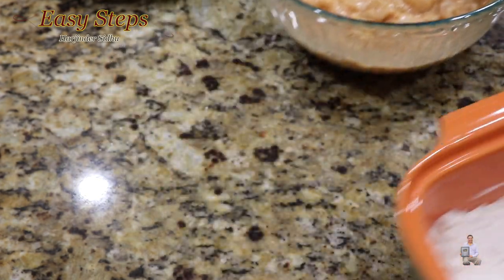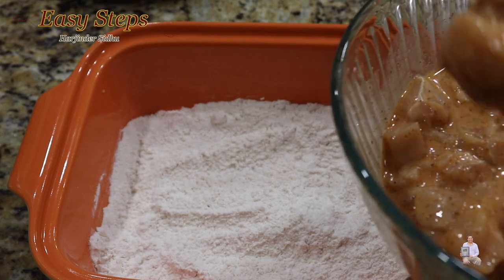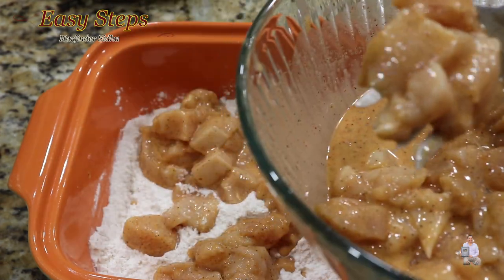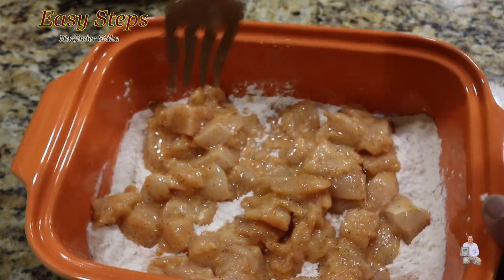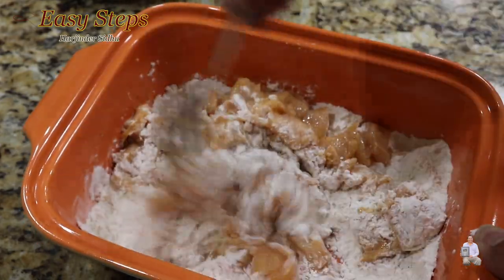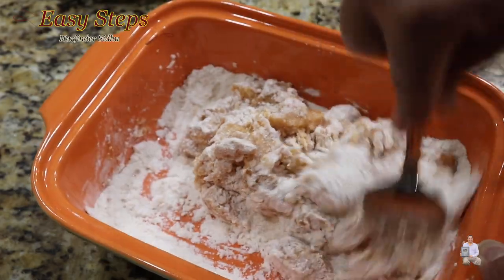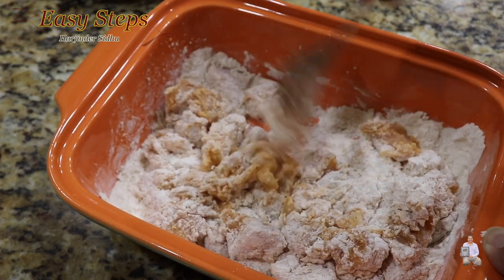Now bring out the all-purpose flour, take out the chicken pieces, and place them in the flour. Keep putting all the pieces in. Once we've added the chicken into the all-purpose flour, we're going to coat each piece, making sure each one is nicely coated and they're not sticking together. If they are sticking, just break them open.